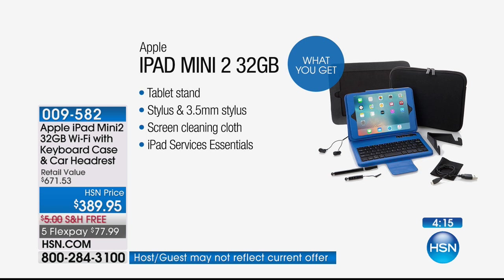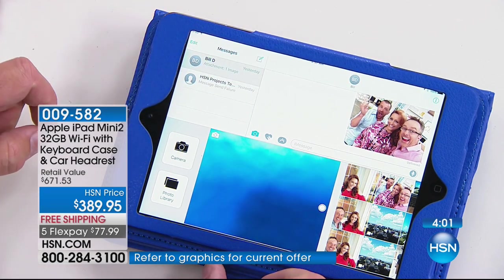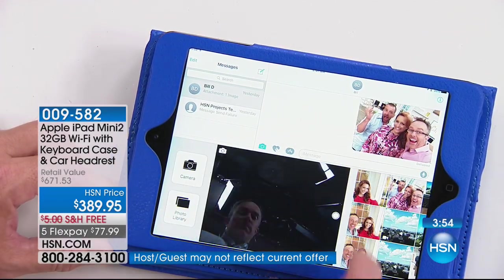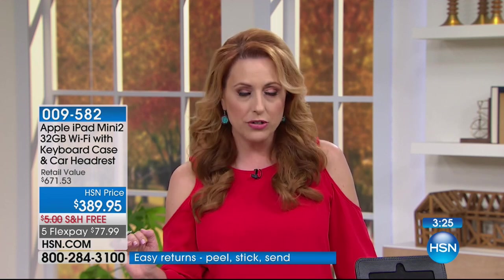With an HSN card, you could get an Apple iPad Mini 2 for about $33 a month — that's with a full year to pay it off with no interest. You can pay it off early or do a little more each month. If you don't have an HSN card, you can use MasterCard, Visa, American Express, or PayPal at $77.99 with five months to pay with no interest. You can always go to hsn.com. There are Apple stores around the country, but you won't get all the extra goodies or a year to pay it off with no interest.